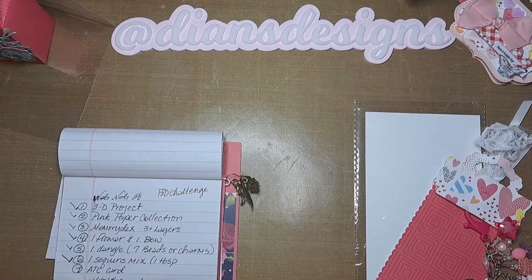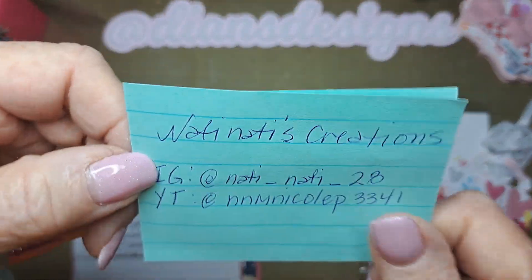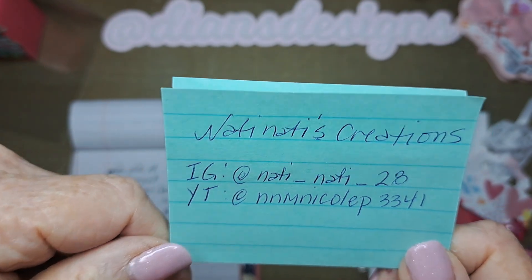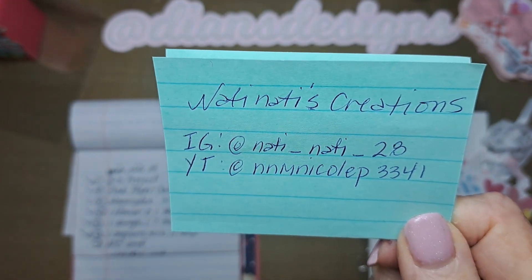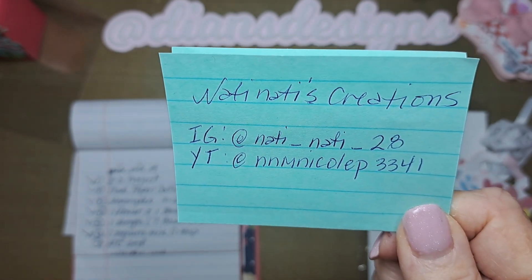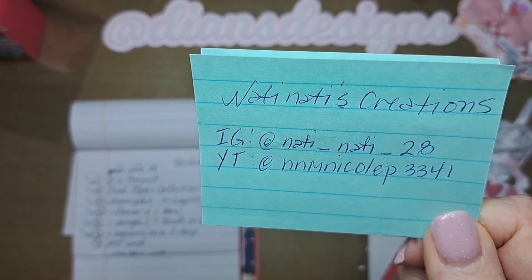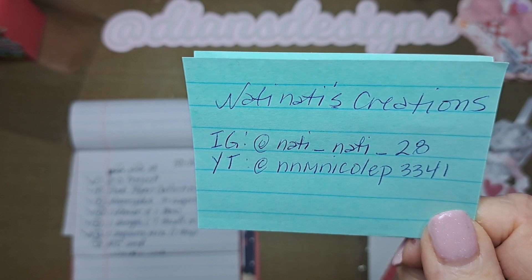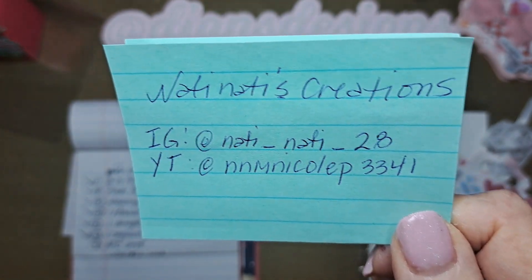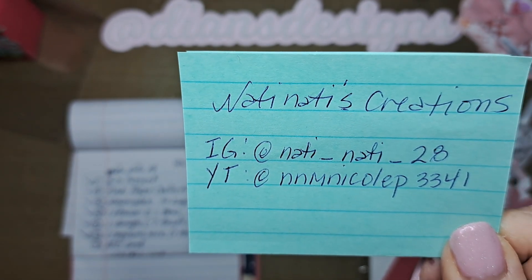Hi everyone. I joined a birthday challenge for Nicole and I have her information here. It is due by May 15th, or I think she extended it to the 24th, I'm not sure. This is her Instagram — it's natty_natty_28 — and her YouTube is nnmnicolp3341. If you want to join the challenge or see the things that she receives, follow her on Instagram or YouTube.